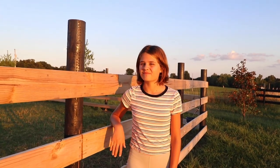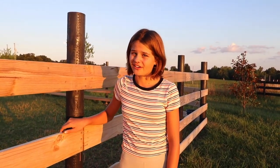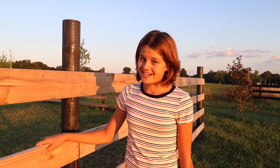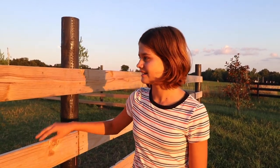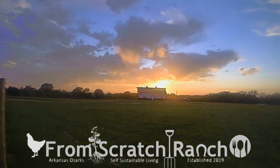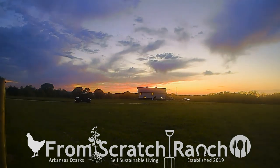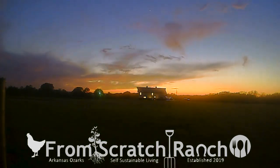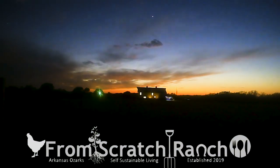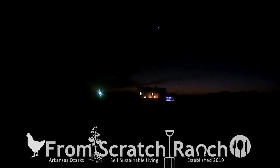This fence took many hours and many nights working until dark. We're so happy it's done and it's a big relief. Hope you enjoy the video. See you next time.